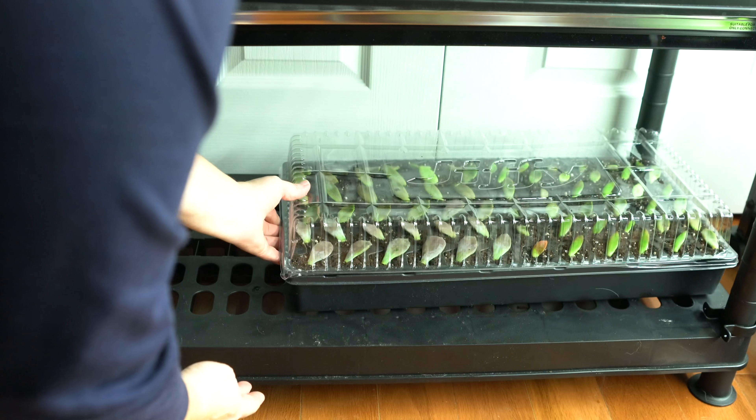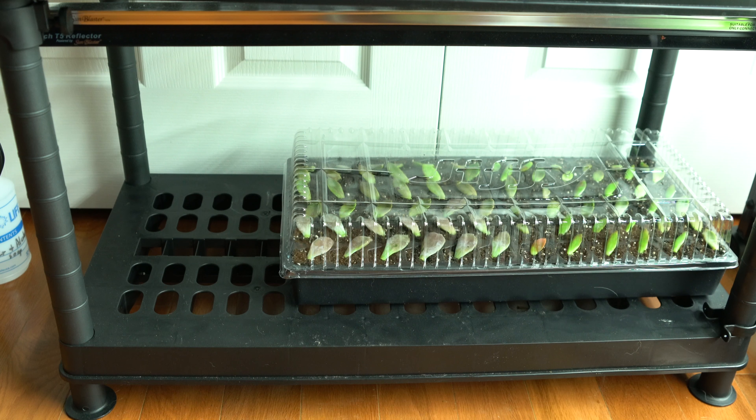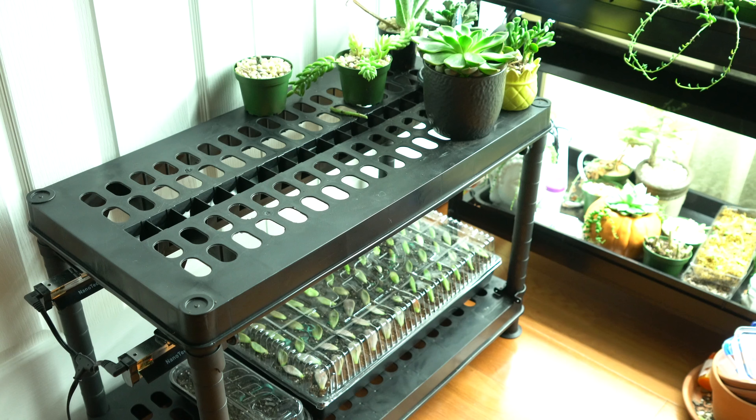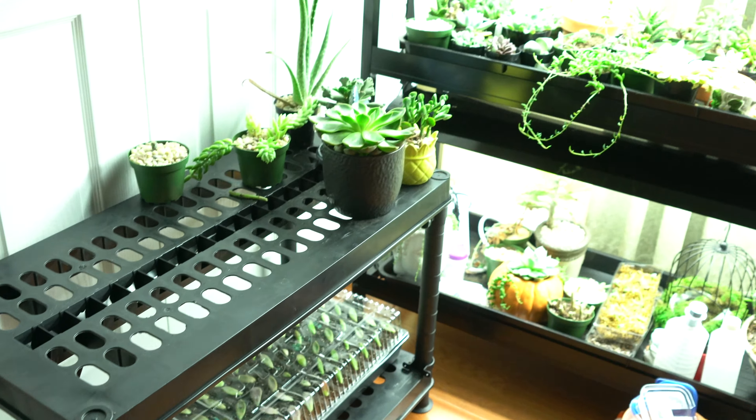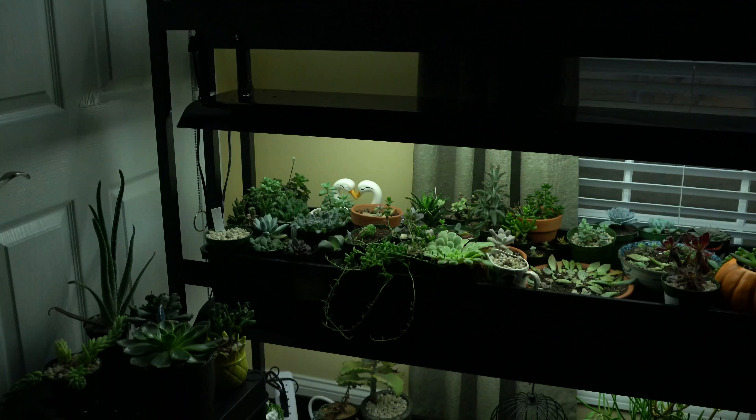These leaves will be under indirect light until I have my first roots and leaves. This clear cover will hold in moisture to help them start the rooting process, and then I will be misting them every day as needed. See you in the next video.